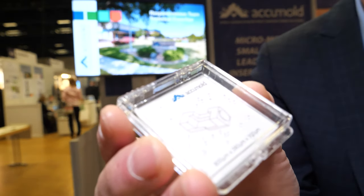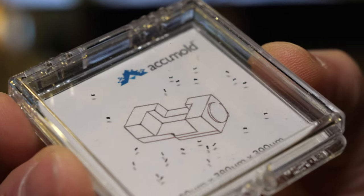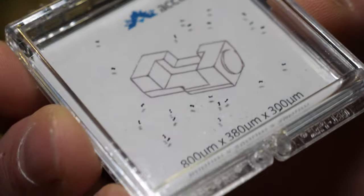AccuMold's history is built around high precision, very close tolerance molding — we're talking microns in many cases. Here's the smallest commercial part we've molded that I can show you. There are a few smaller parts in development, but this one is only 800 microns at its longest feature.